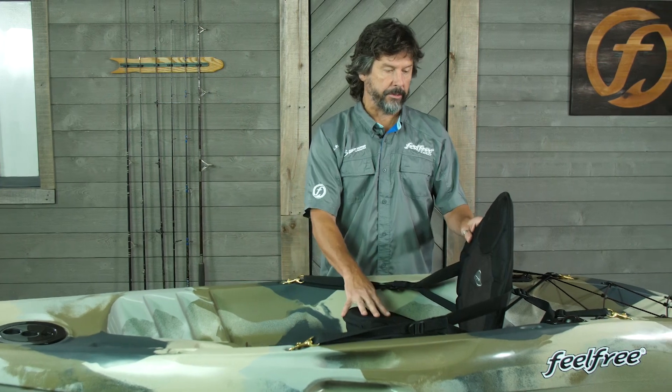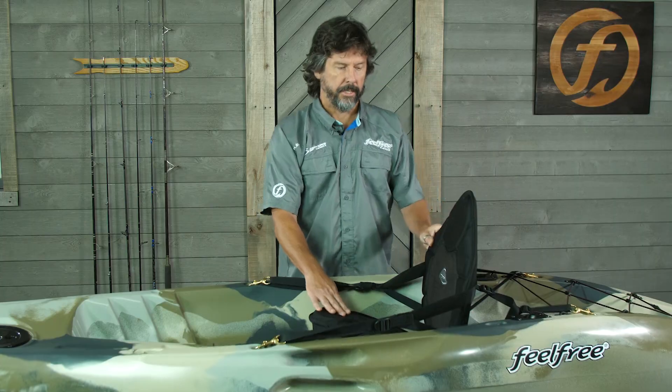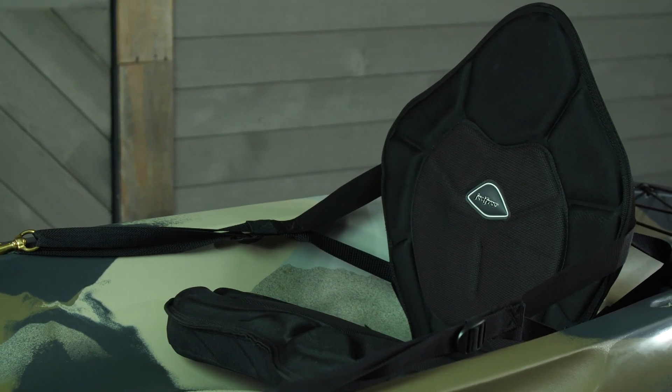The first thing you'll see that stands out — that's different on the Move Angler — is the Kingfisher seat. Very, very high back, comfortable all day, padded seat rest, comfortable seat for fishing.